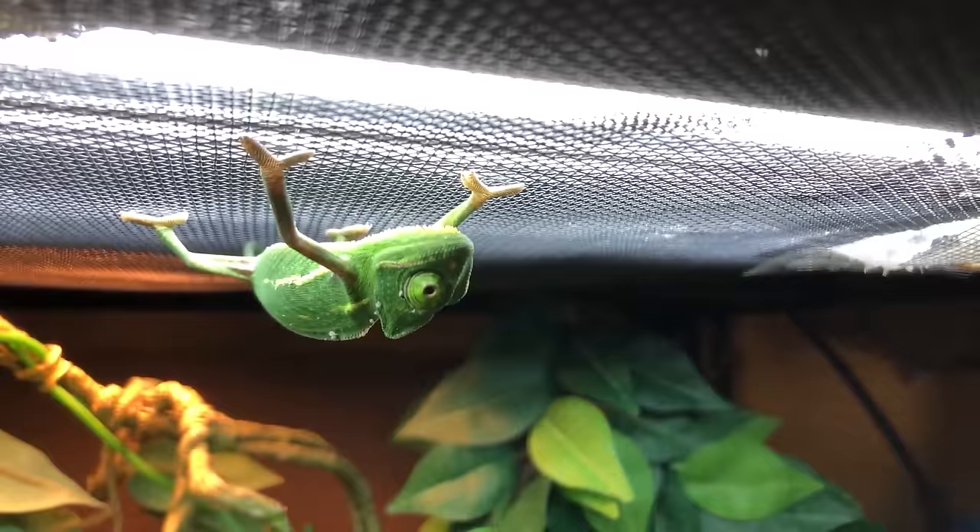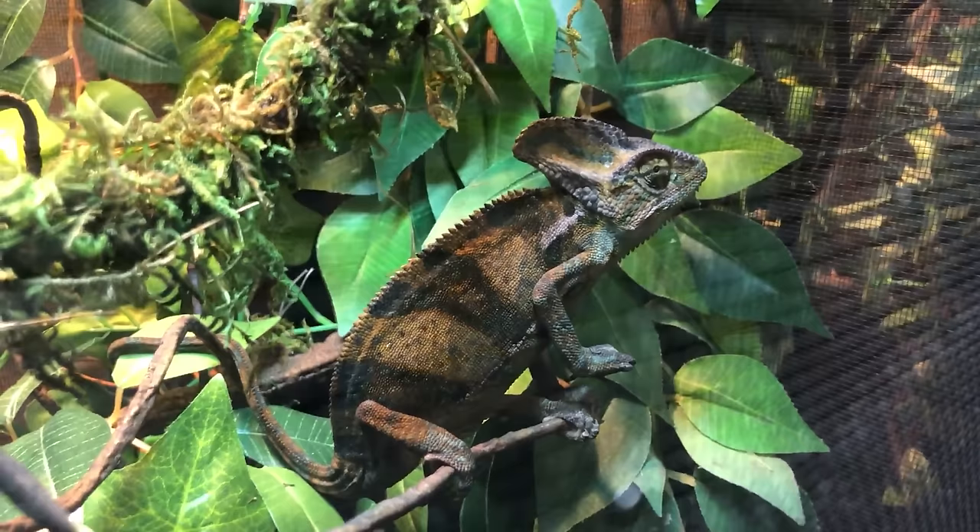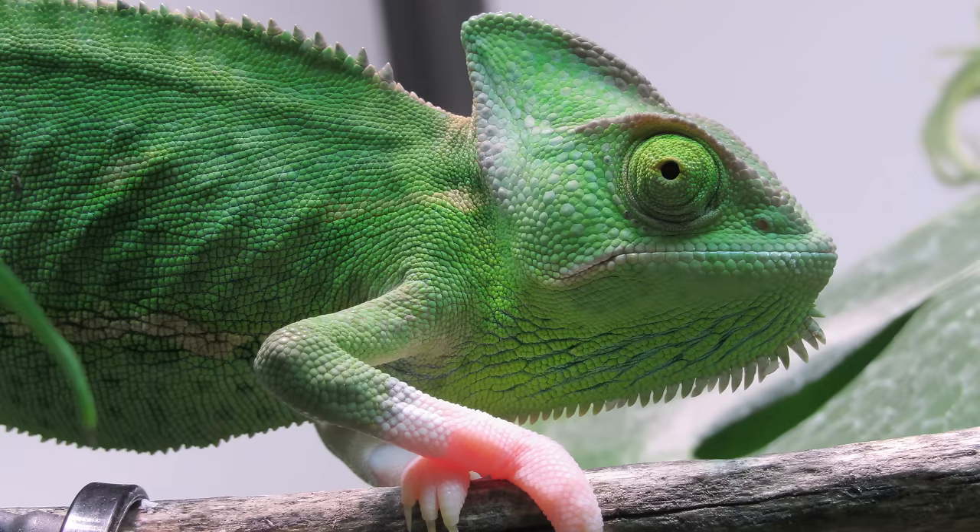How much you feed depends on your chameleon's age. Baby chameleons eat once a day, as much as they want — typically 10 to 15 bugs. Around eight to nine months, taper off to every other day feeding to avoid obesity. Adults at around 12 months eat three to four bugs every two to three days. Monitor their weight: a healthy casque that's flat indicates good weight; a puffing casque and puffy cheeks means overweight; visible cheekbones and tailbone means underweight. You should also be able to see their ribs on a healthy chameleon.